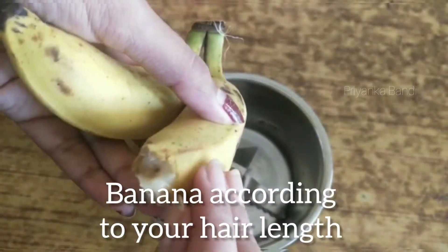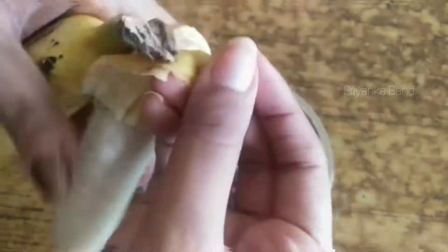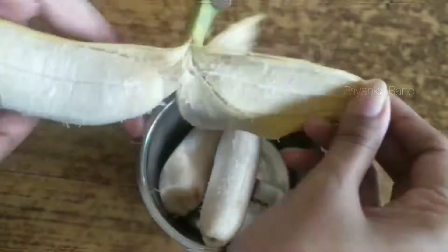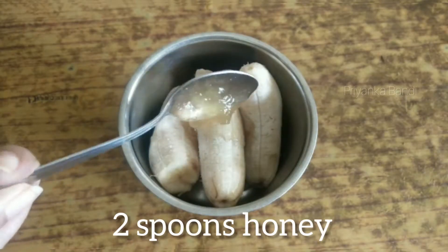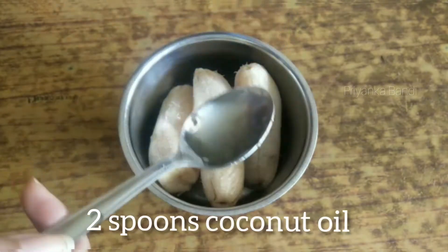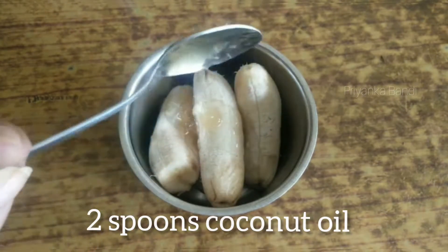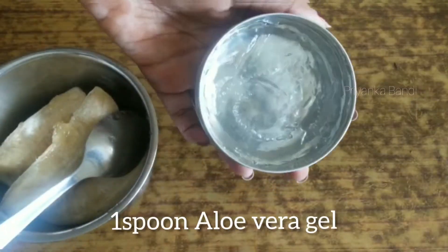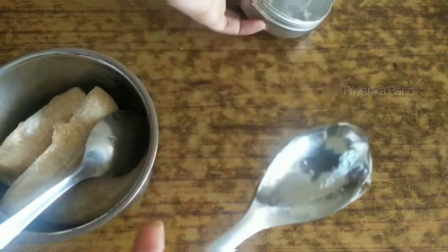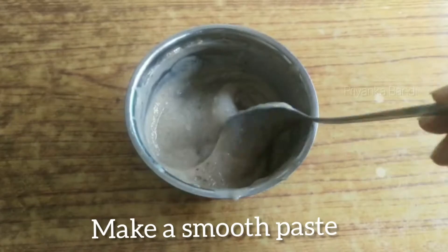My hair length is 3 small bananas. I will give you 2 spoons of honey and 2 spoons of almond oil. I will add 1 spoon of aloe vera gel and mix it up.